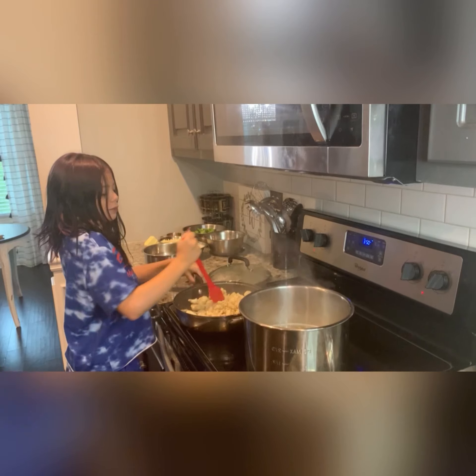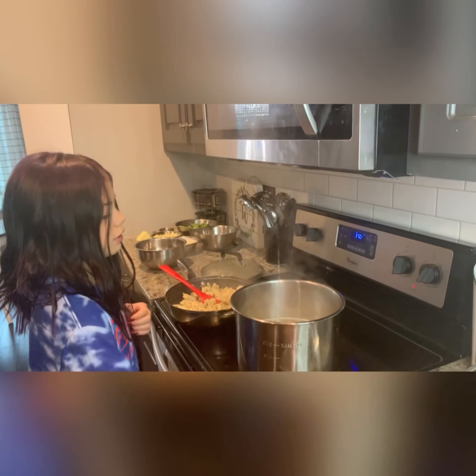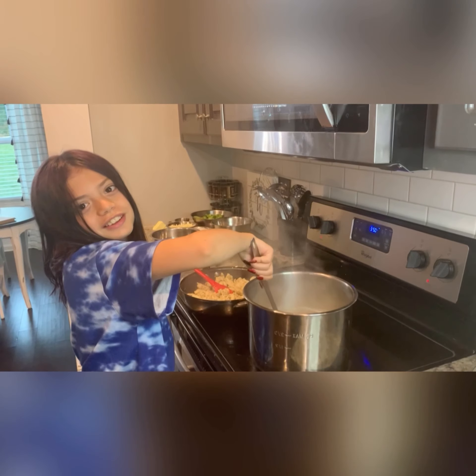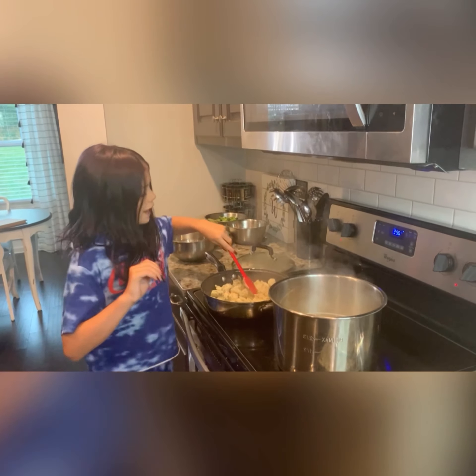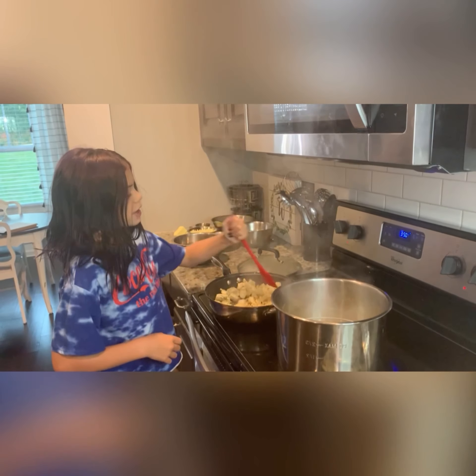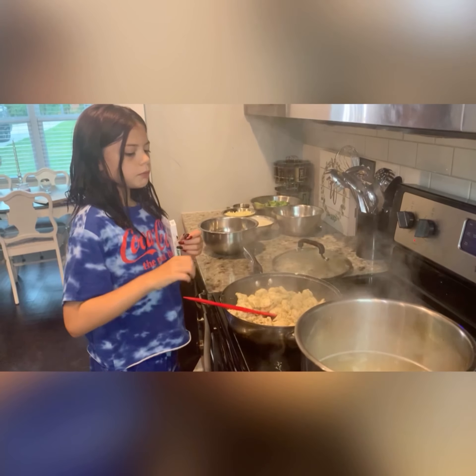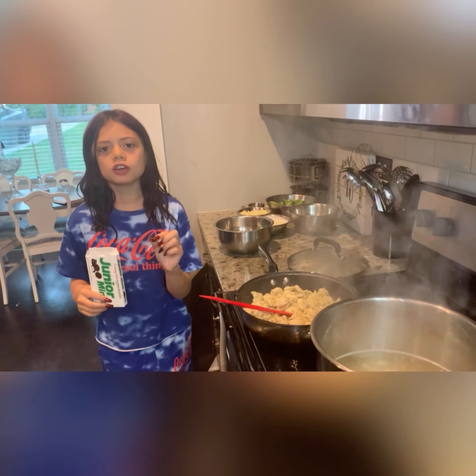Right now we're waiting for the chicken to bake. Cookin' with lid, cook baby cook! What do y'all like to cook? Chicken alfredo! Make sure you eat a junior mint when you cook, because they are yummy.